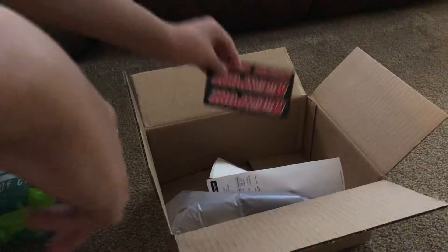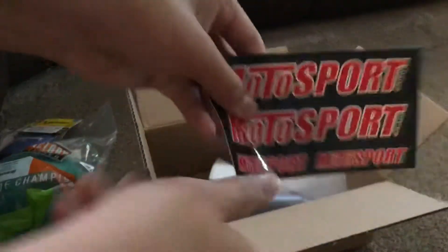Yep, by GYTR. Cool. Then of course, shipping label stuff and a Motosport sticker pack, as always.